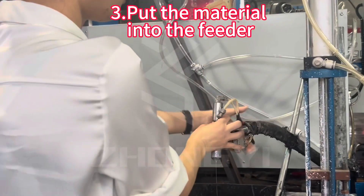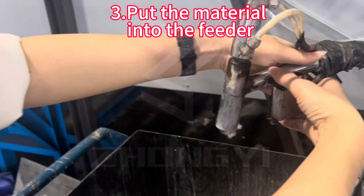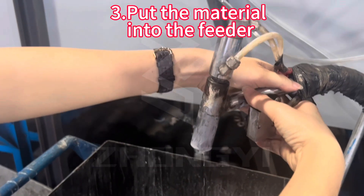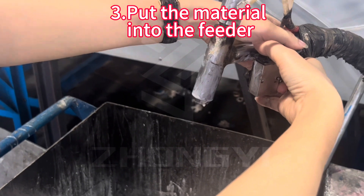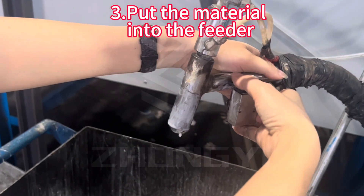And the gun will follow. For example, one gun is 10 grams of material.